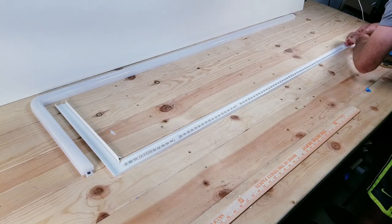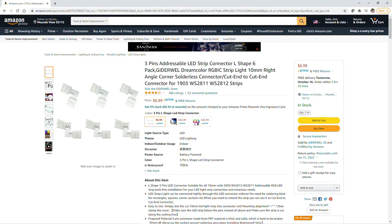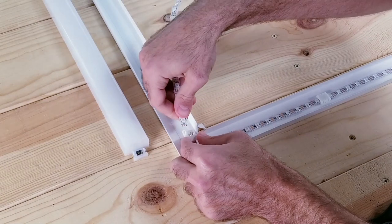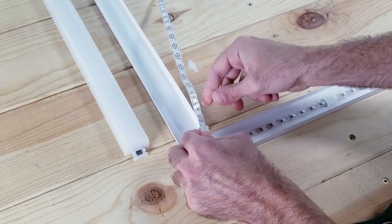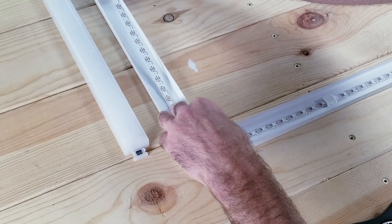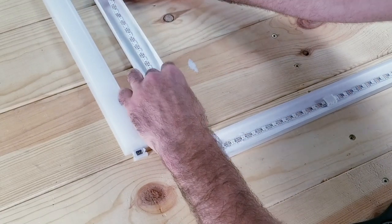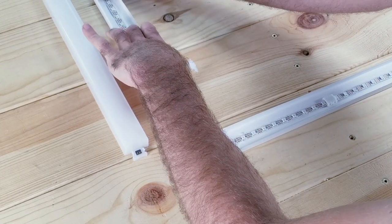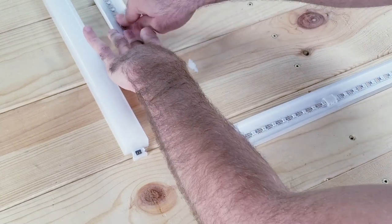As far as getting the lights around that corner, you can buy these L-shaped brackets off of Amazon. They're super easy to use and in my experience they work pretty well. Especially if you don't have the tools or you don't want to solder, this is a quick alternative. Could you make that 90 degree turn with just one solid LED strip? Probably, but I do think this looks a little bit neater. I did test these connectors out with the Govee LED strips and they work perfect.